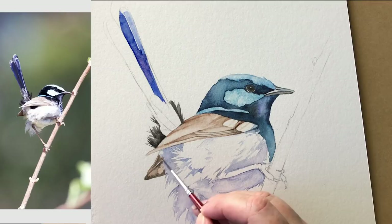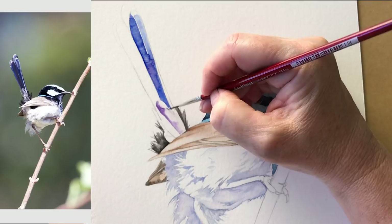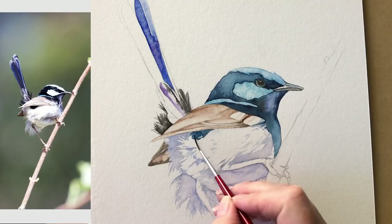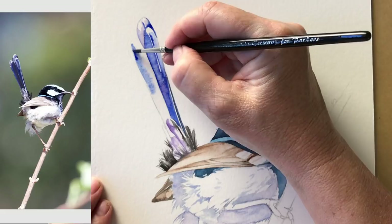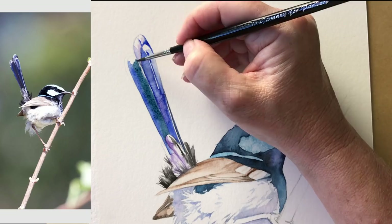A little bit of lamp black now, then indigo again here. Back to this tail feather now that it's dry — I can add a bit of detail to it and wash in the other ones, just painting on damp paper again. This is indigo. Just painting some watery burnt sienna onto his leg, and while that's wet I can drop in some permanent magenta.